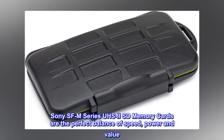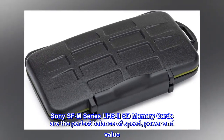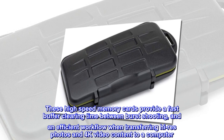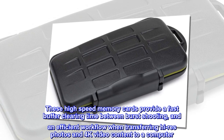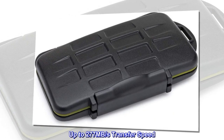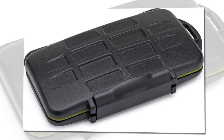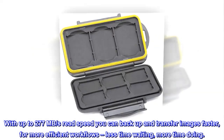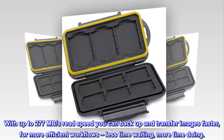Sony SFM Series UZ2 SD memory cards are the perfect balance of speed, power and value. These high-speed memory cards provide a fast buffer clearing time between burst shooting and an efficient workflow when transferring high-res photos and 4K video content to a computer. With up to 277MB per second read speed, you can back up and transfer images faster for more efficient workflows — less time waiting, more time doing.